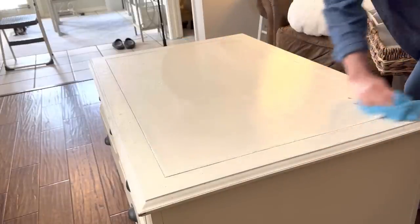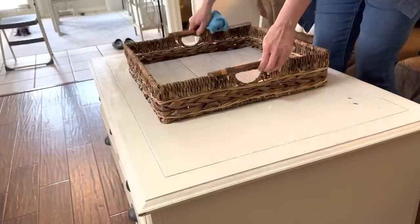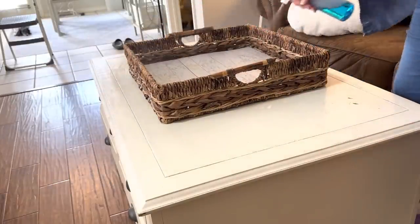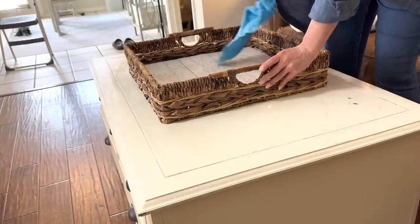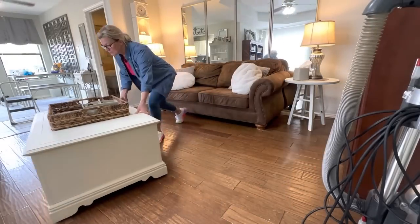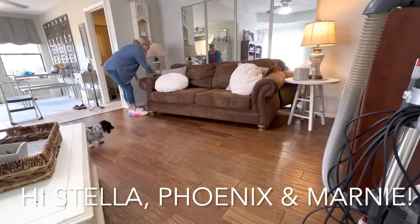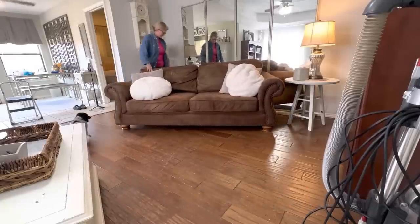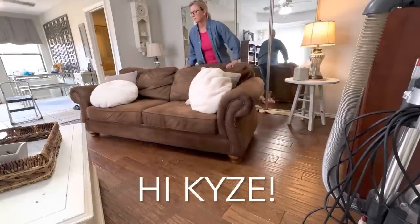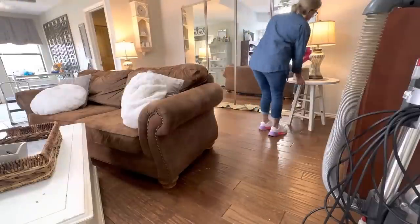We buy furniture very infrequently, but when we do, we buy it to last — this coffee table is one of those pieces. I learned from the Clean My Space channel that you really do have to clean laminate flooring much differently than tile, and most manufacturers do not recommend steam on laminate flooring. I'm starting by pushing everything away from the wall so I can do a really deep vacuum.